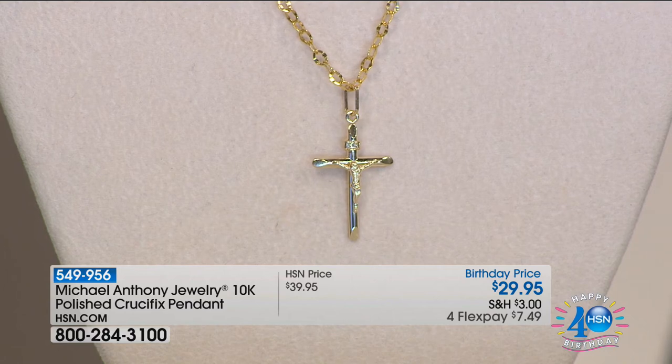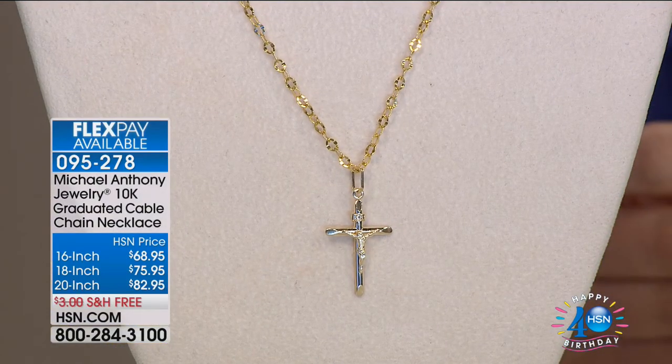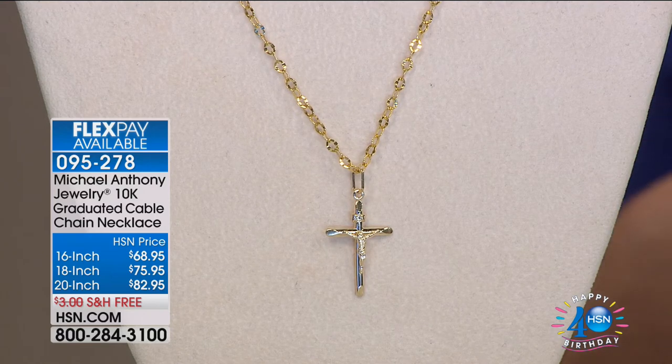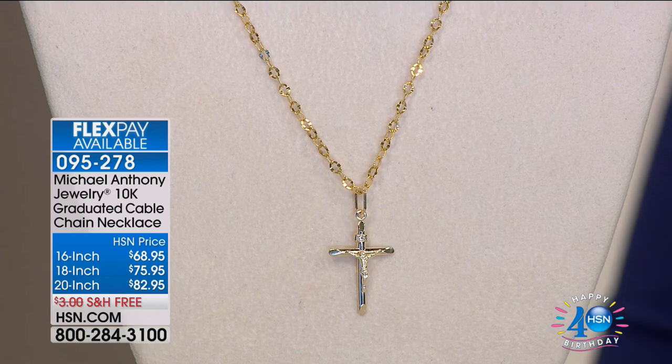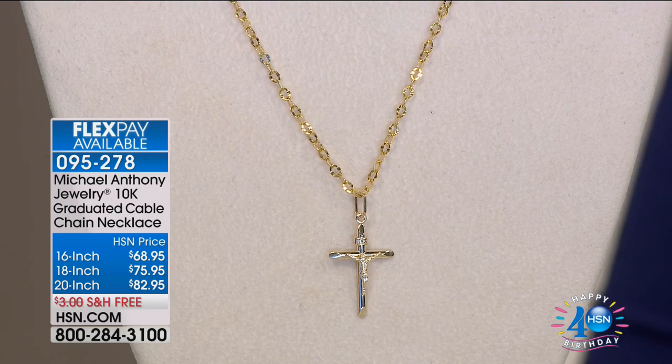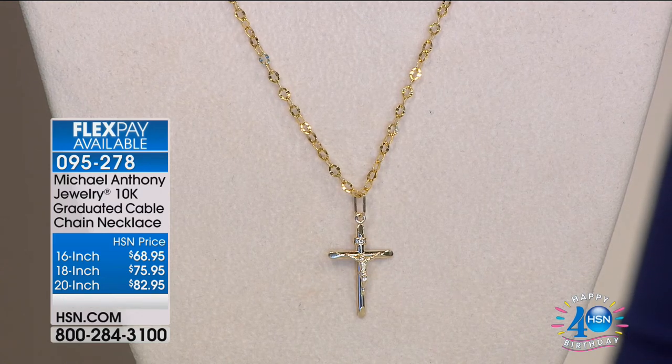The chain is also the perfect companion. The cable chain is a graduated piece, 16, 18, or 20 inches with no shipping and handling. For flex payments, remember: spend $75 today with the HSN card and you'll get $15 off that selection. And as another reminder, thank you for tuning in and for your patronage throughout the years.